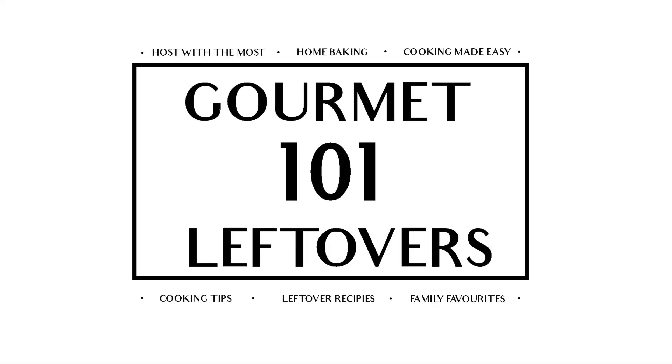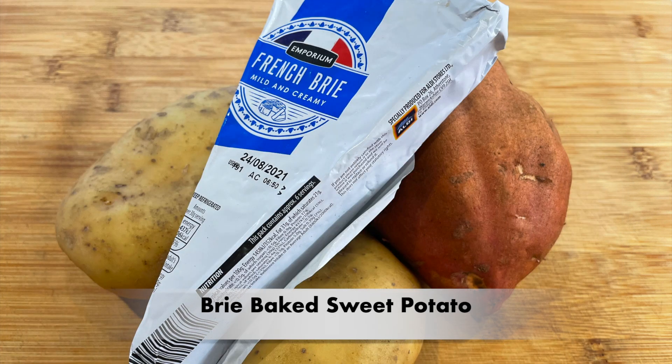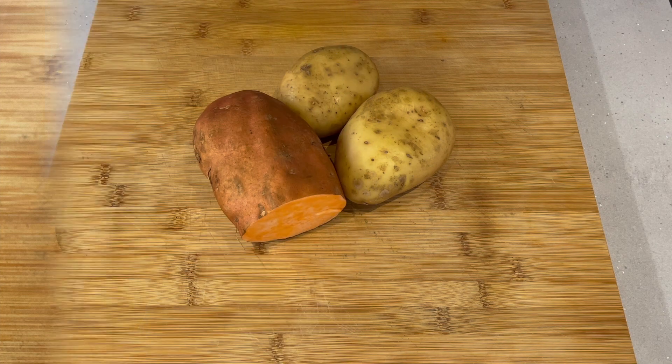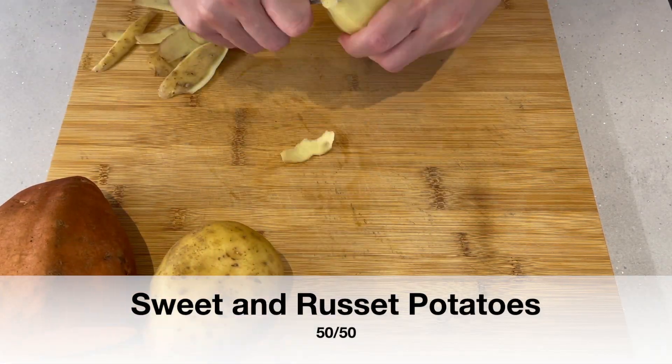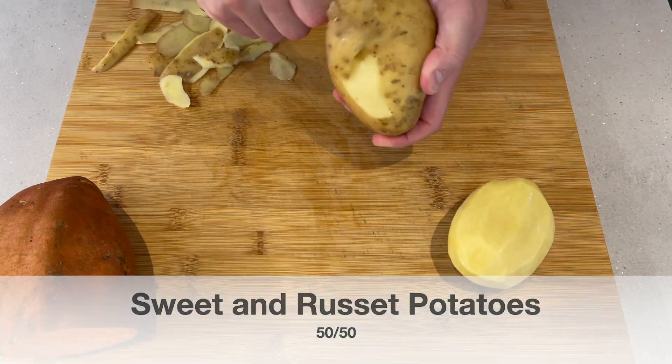Hello and welcome back to Gourmet Leftovers. Today we're going to be making Brie Baked Sweet Potatoes. This is a recipe that I just kind of threw together years ago and went over really well at a couple of Christmas parties, and ever since then all my friends keep asking me to make it.